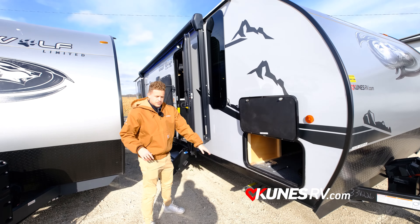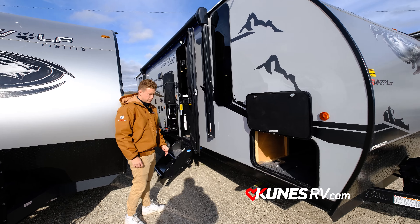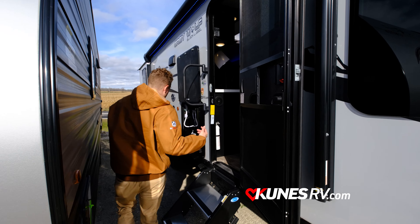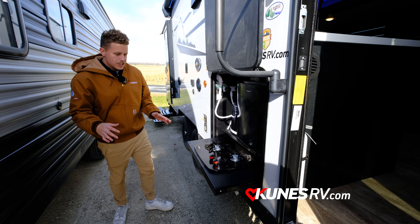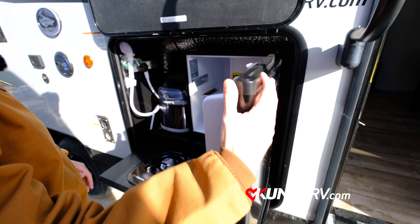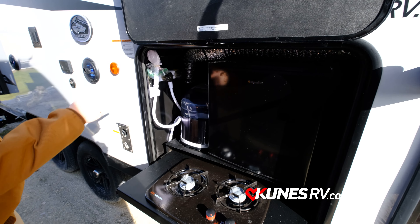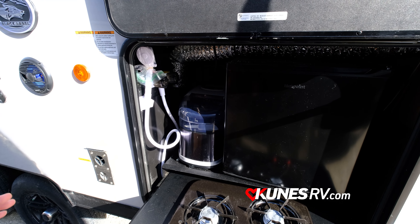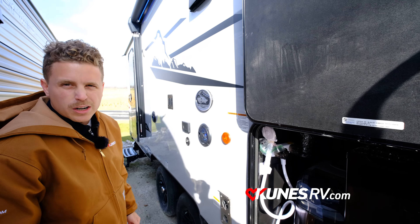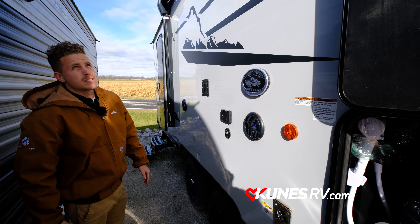Right below you have manual stabilizer jacks so that way you're going to be level when you're camping and not wobbling when you're walking around. Over here you have a nice outside kitchen with two stove top burners and a nice fridge. You also have an ice maker and an outside shower to clean off your feet — or your dogs — so they're not muddy walking around in the travel trailer. You also have outside speakers so you can listen to music outside.